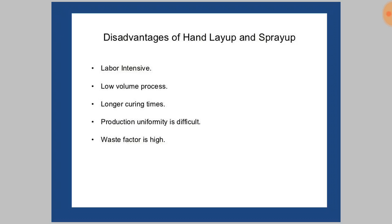It requires maximum time for a single product and a longer curing time. Production of uniformity is slightly difficult, and the waste factor — that is, the waste of resin and reinforcement — is high in these two processes.